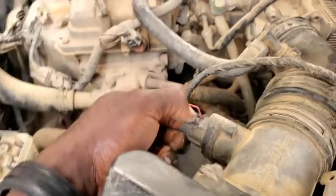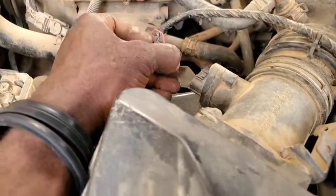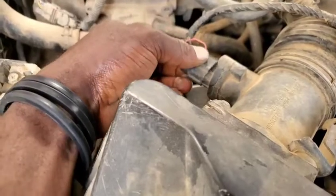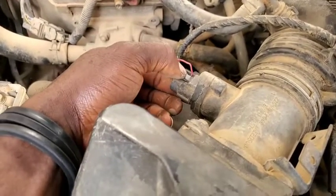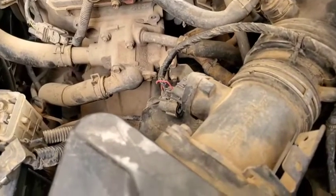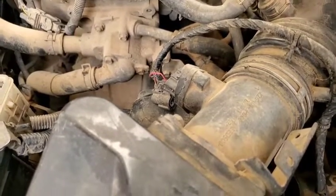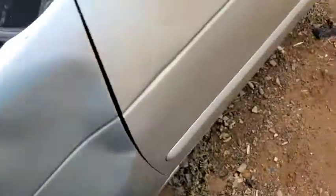Now guys, you can see that after unplugging the MAF sensor the engine still runs. Like I said, if the ECM doesn't even recognize that one of its critical components for the air-fuel ratio has gone, that is indicative of a bad mass airflow sensor — even with no code.